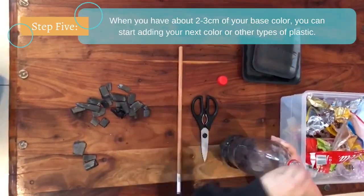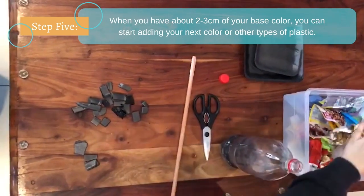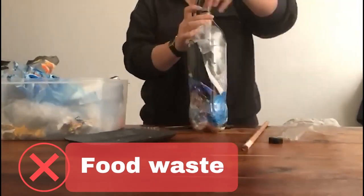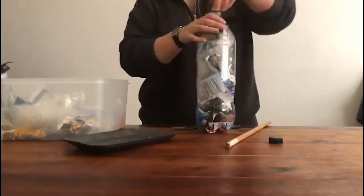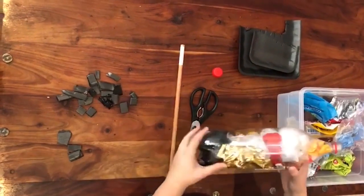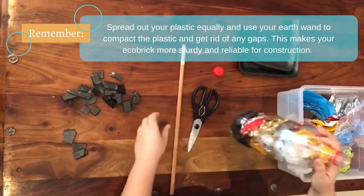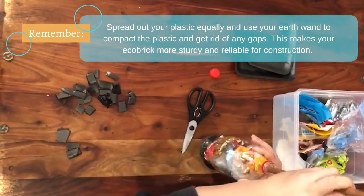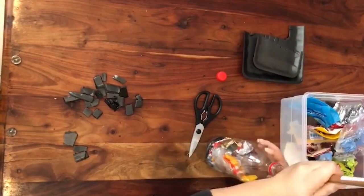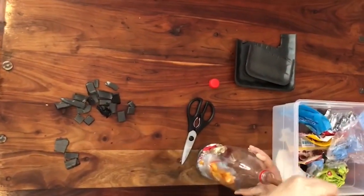When you have added about two to three centimeters of your base color, start adding your next color and different types of plastic. What not to add: you should not add food waste, metal, glass, or paper, as adding these components could compromise the durability and strength of your eco brick. It is extremely important to use your earth wand regularly to push down your plastic, filling up all the open spaces and creating a more compact and durable eco brick.